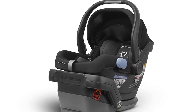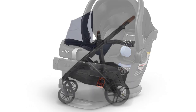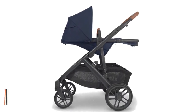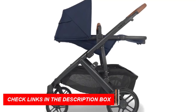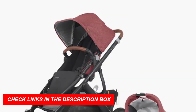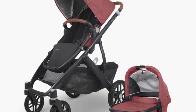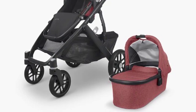Features. The Uppababy Vista V2 stroller is a versatile stroller that can be used from birth to toddlerhood. It is designed to grow with your child and accommodate up to three children with the addition of a rumble seat or piggyback board. This stroller is available in several different color options to fit your personal style. Here are some of the key features of the Uppababy Vista V2 stroller.